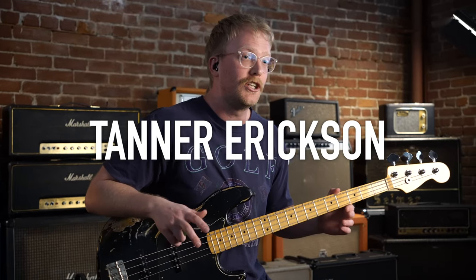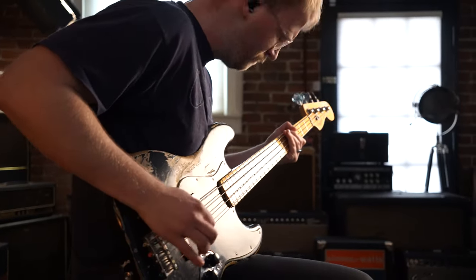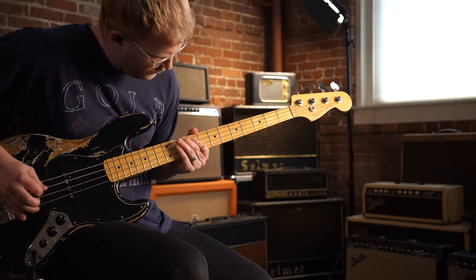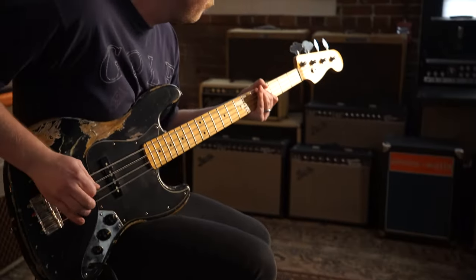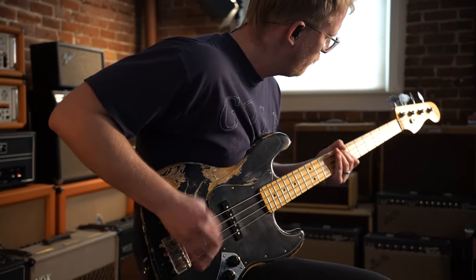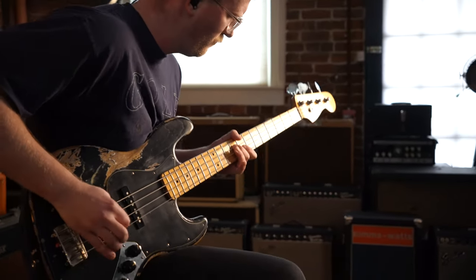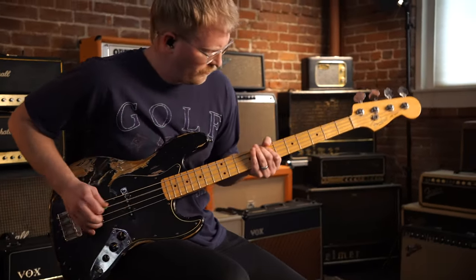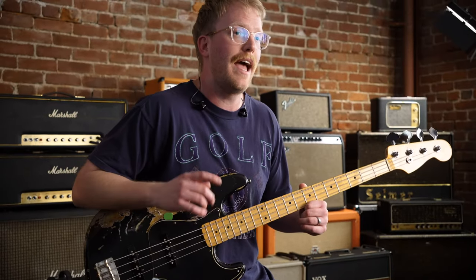Hey guys, my name is Tanner Erickson. I play for Bethel Church, and this is my signature HX Stomp preset. This preset is based on the pedal board that I use, and it features a Tone Match IR captured from my board.